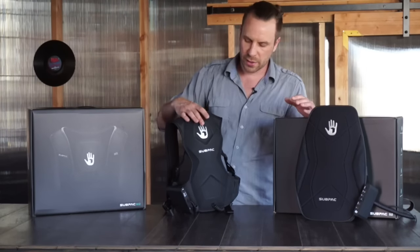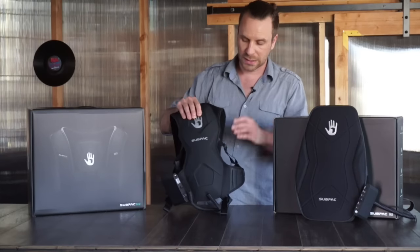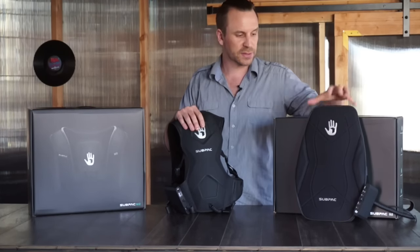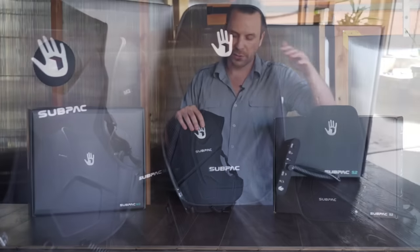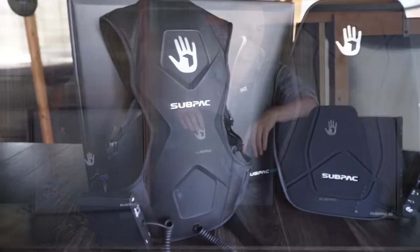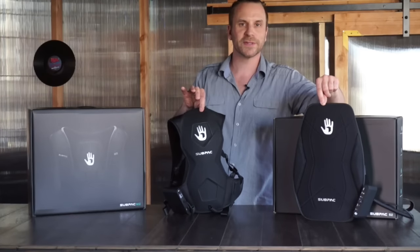Other than that, the products are solid — incredibly well built, lightweight, and durable. You can take them on the road, throw the S2 in an airplane seat, or just throw the M2 on your back at a live gig. Highly recommend it — check it out, it's a new secret weapon for inside your studio.